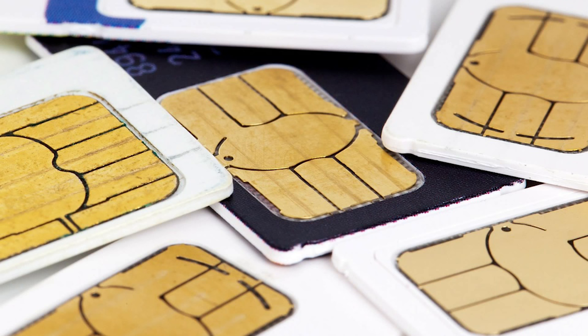SIM means Subscriber Identity Module. In this SIM we have the IMSI code — IMSI means International Mobile Subscriber Identity. It is a unique identity, meaning we cannot see the same identity in different phones. The SIM also has the IMEI code — IMEI means International Mobile Equipment Identity.